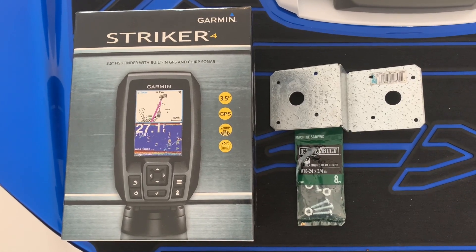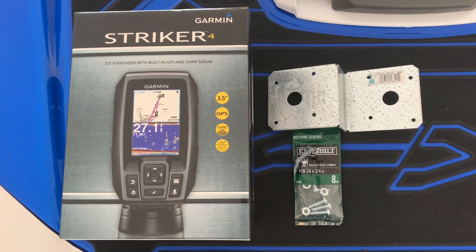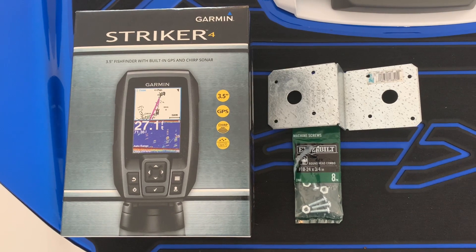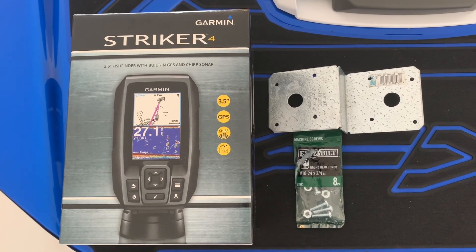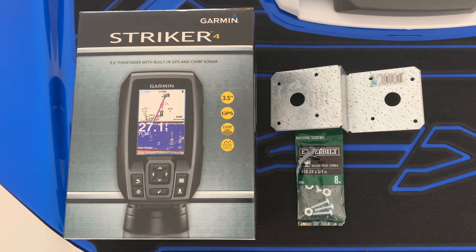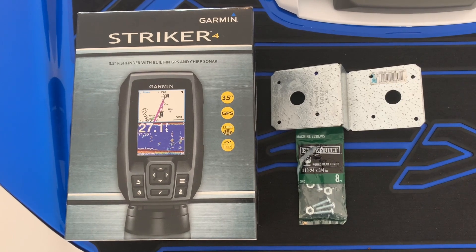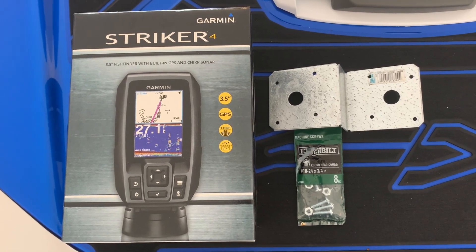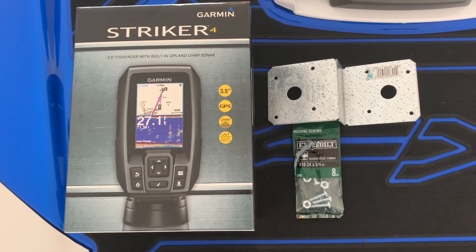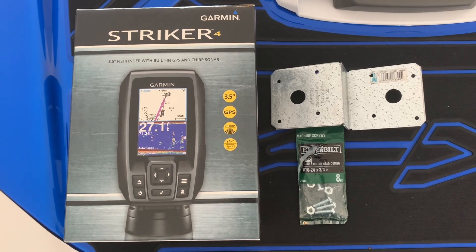Hey guys, today I'm going to show you how to install the Garmin Striker 4 fish finder. This one is very similar to the one that Yamaha sells, but it's half the price — about $119 to $110. You can find it at Academy, and it's pretty good.